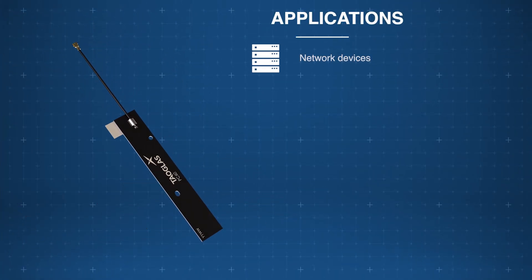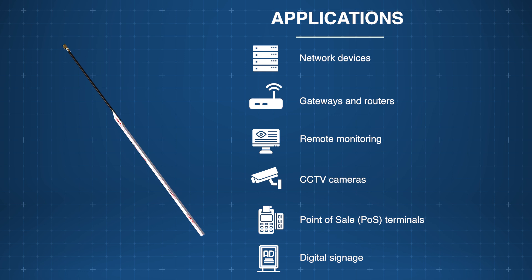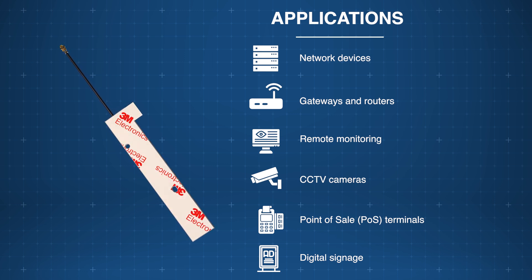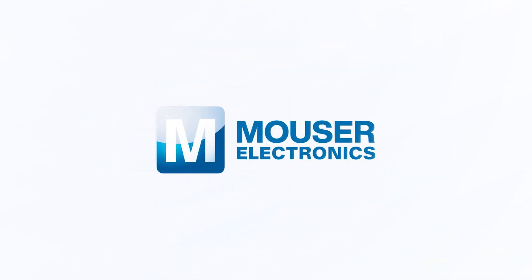The TAUGLASS PC60 and PC66 cellular PCB antennas are a compact, high-performance solution and are perfect for network devices, routers, gateways, point-of-sale systems, and more. Discover how to optimize your new product designs at mouser.com.